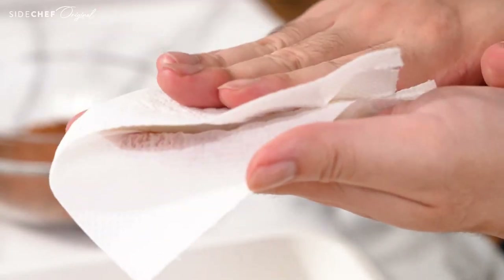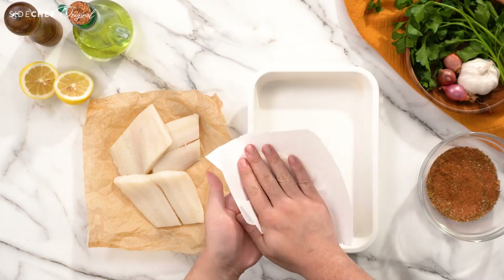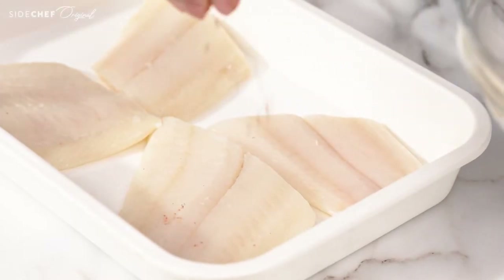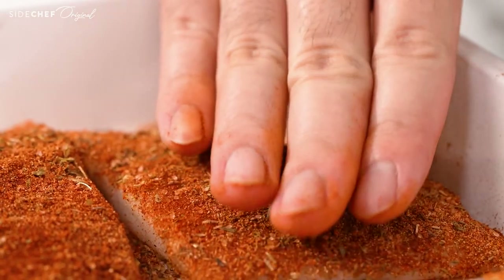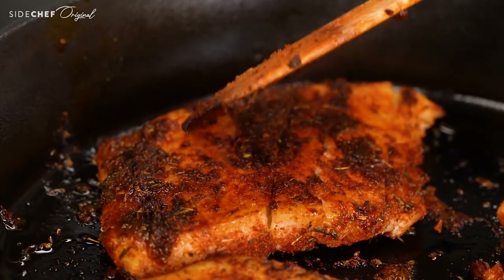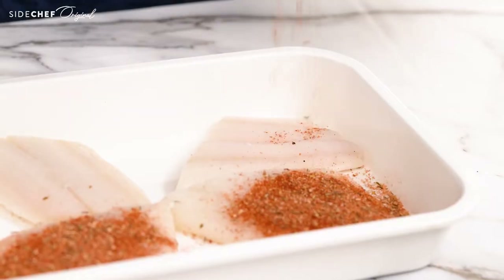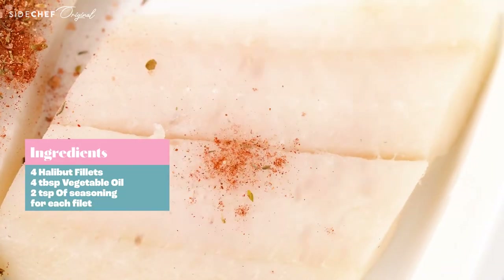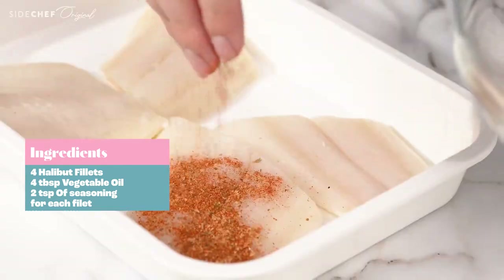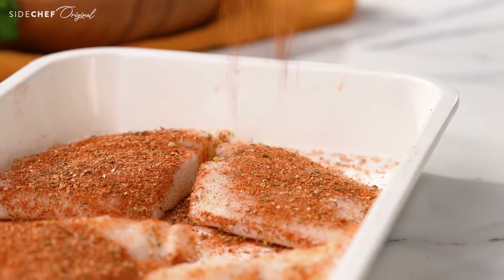For blackening any protein, the key is to make sure the surface is super dry before you start, so take your time patting it dry while you prep. Once you have a super dry halibut fillet, we're gonna sprinkle some seasoning on top and pat it into the skin gently, yet firmly. Essentially, we're creating a crust on the outside of the fish, so you want it to stick so that it doesn't fall apart while it's cooking. The golden ratio of seasoning to fish is two teaspoons of seasoning for each fillet — this gives you the most flavor without being overpowering. Make sure all sides are completely covered in the seasoning, then we're ready to cook.